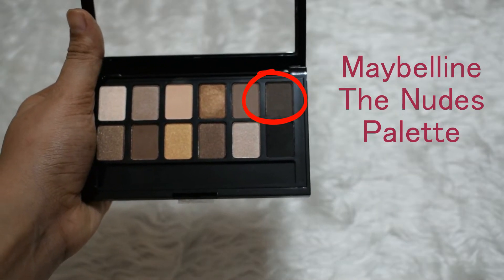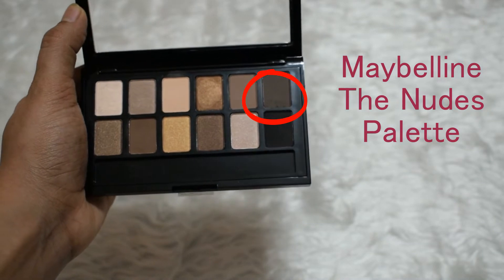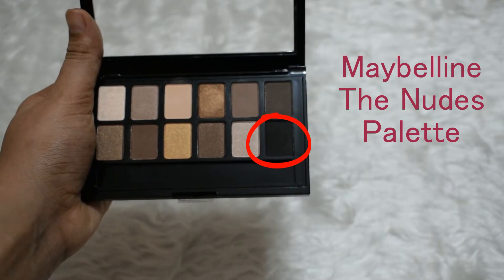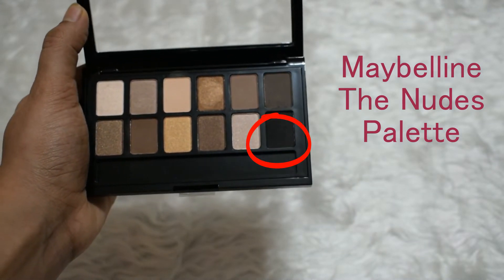Taking this gray eyeshadow from the Maybelline The Nudes palette, I will apply this on the crease and above the crease area. I am also applying some of this gray eyeshadow on the outer V. Then I'm taking the black eyeshadow from the same palette to intensify the gray color a little bit more — I will apply this on the outer V and on the crease area.